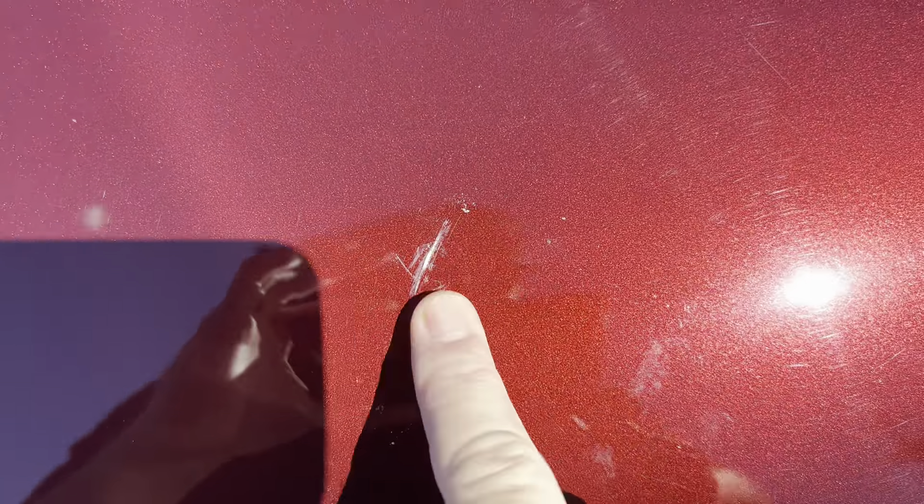It's right here, same spot. If you just watch my finger here — I don't know what that is, but it's like sap or something — but that will come off of there. No big deal.